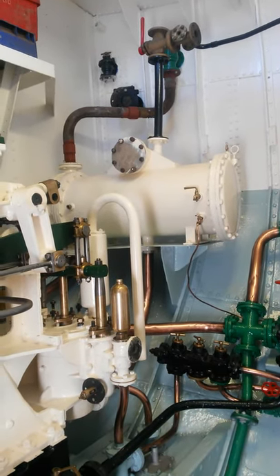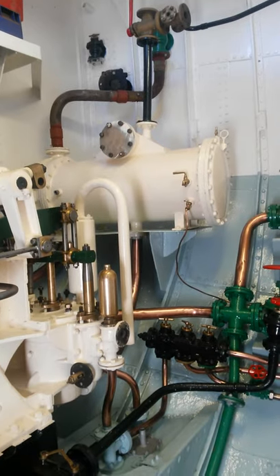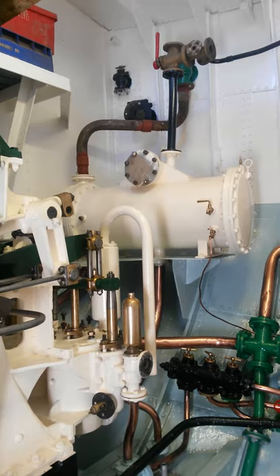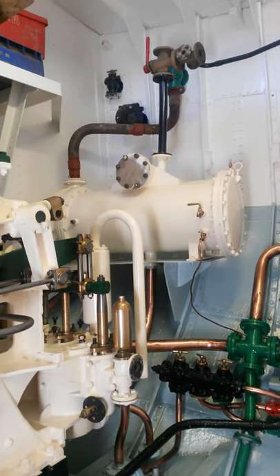The condenser converts steam into water to go back to the boiler once again. The condenser has been stripped down completely, refurbished, and put back together.